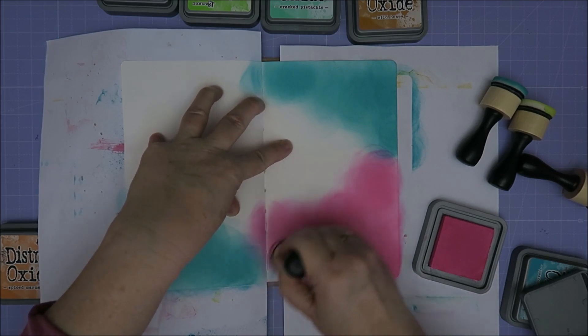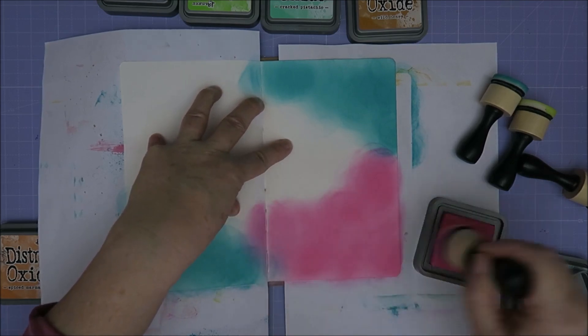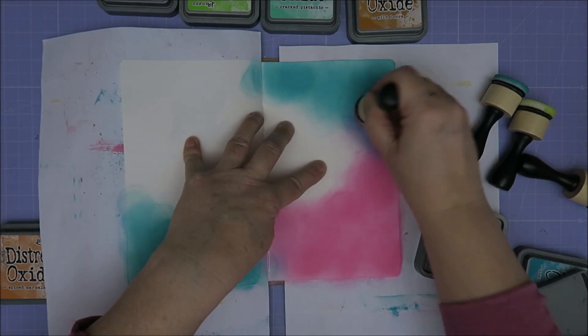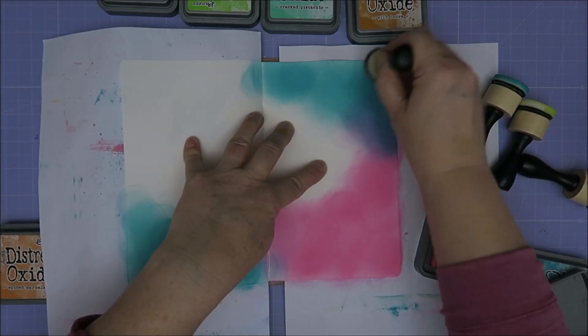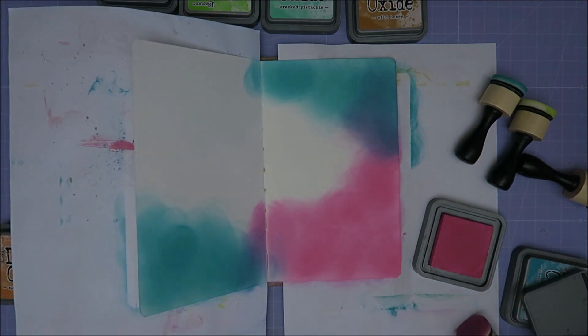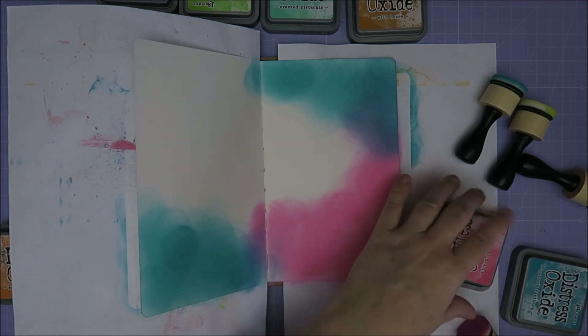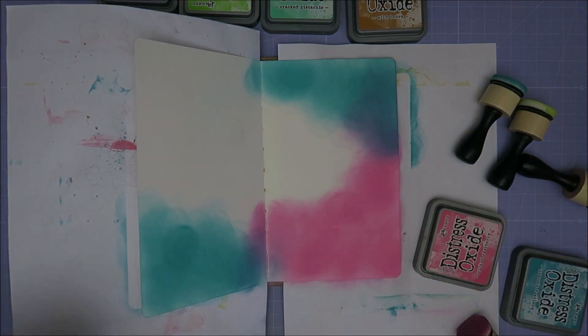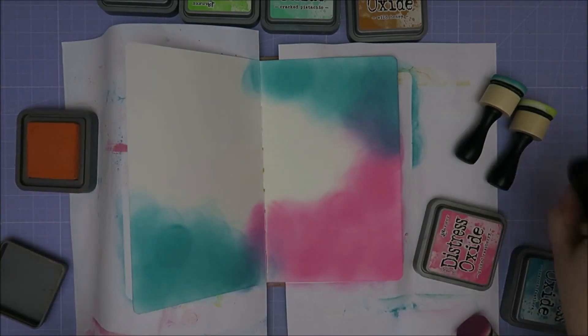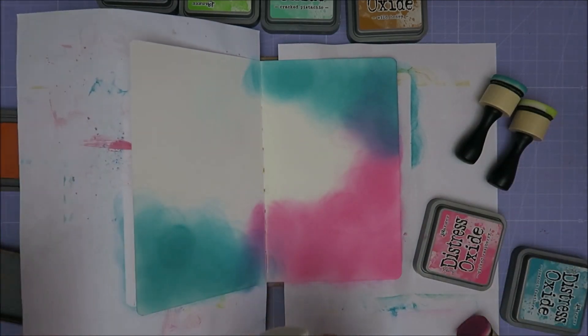Oh, and then you get purple of course when you mix this a little. I like that, so let's mix it a little. It'll be purple. That's pink. Picked raspberry and then I have orange — spiced marmalade. I'm going to do that one. That's my chair.